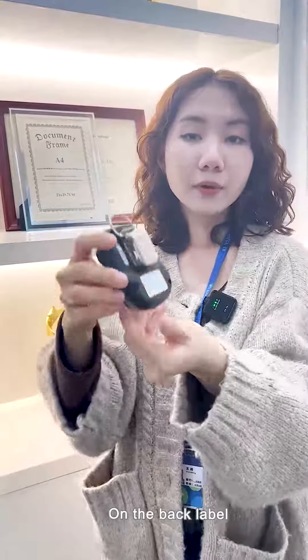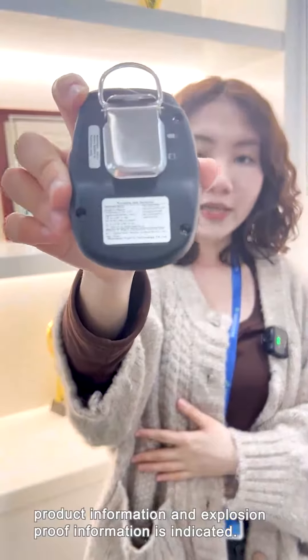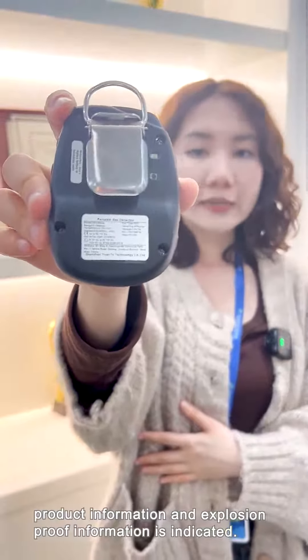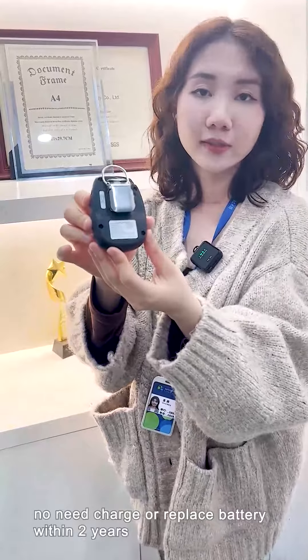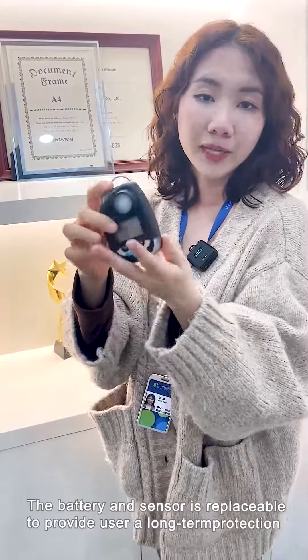On the back label, the manufacturer information, product information, and explosion-proof information are indicated. Its battery is a non-rechargeable type — no need to charge or replace the battery within two years. The battery and sensor are replaceable to provide users long-term protection.